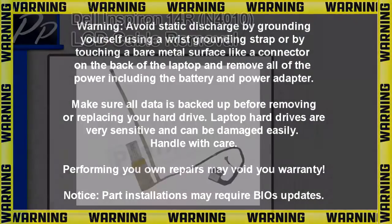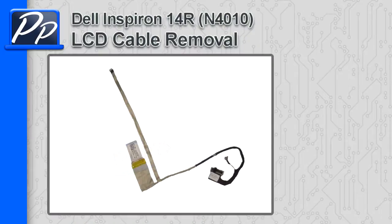Hey guys, it's Roscoe with Parts People. In this video I'm going to show you how to remove the LCD cable on the Inspiron 14R N4010.